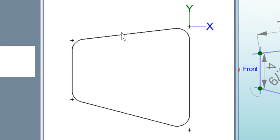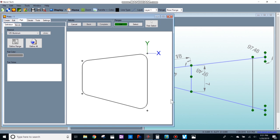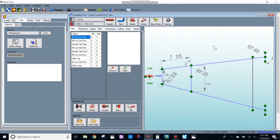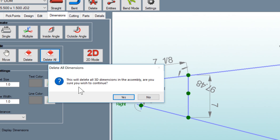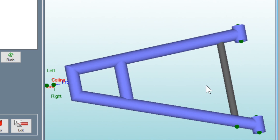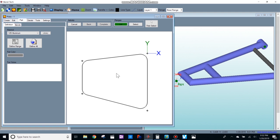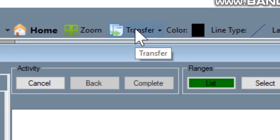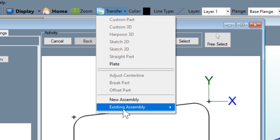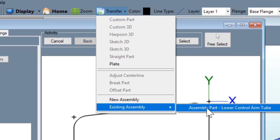Now I want to take this sheet metal piece and overlay it onto my control arm assembly. In order to do that, I need to tell Bentech exactly where to put it. I'll come over to my assembly, go to dimensions and click delete all, and hit yes to clean up the drawing. Then I'll go back to main and rotate it a bit so it's easier to work with when I bring the piece in. Back in the sheet metal module, I'll go up to transfer, click on existing assembly, and select my lower control arm.